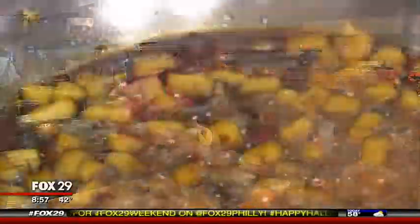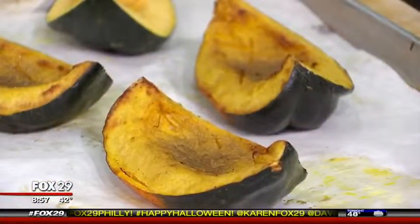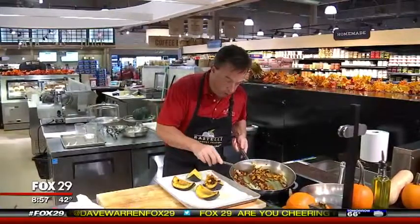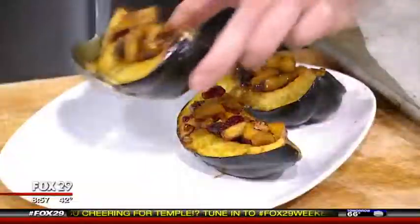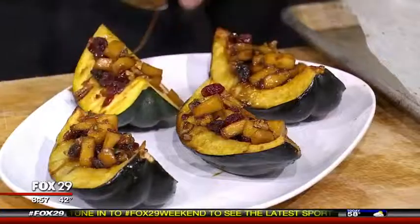This is reducing very nicely and starting to thicken. The squash has just come out of the oven — it's really tender and beautiful, it's ready to go. Scoop the compote on top of the squash, almost like we're stuffing it. These go back in the oven for about 15 to 20 minutes. After 20 minutes, they're nicely caramelized and bubbling, tender, and ready to go.